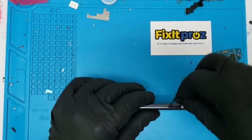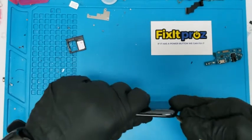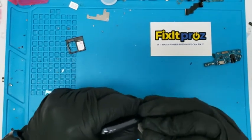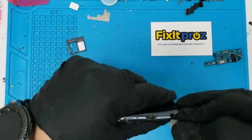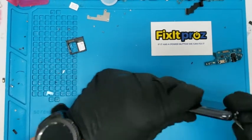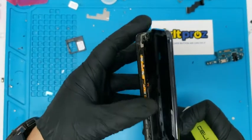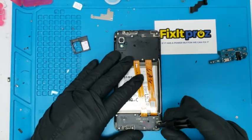Pop that out. Get your spudger right there. You can see there's the glass frame and then there's this back plate that you want to get out. Start popping that out. Just go all the way around. Be careful by the volume keys — there's no hinges there, so it just pops up. Put it to the side and take this bottom and crack it out.